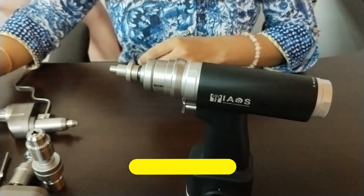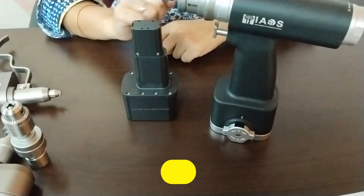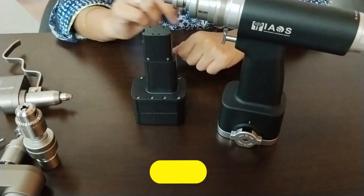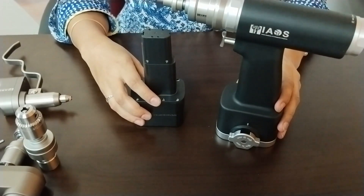Along with these, we have the chuck keys. The long T-handle provides improved ergonomics. We have two batteries — one is in the handpiece and one is separate. The batteries are 1800 mAh. Please be careful: do not autoclave the battery. Batteries are not autoclavable.